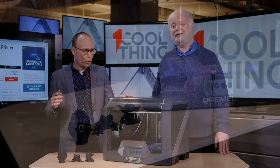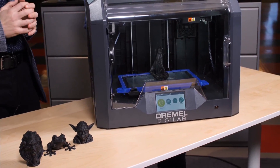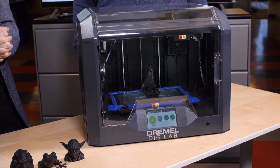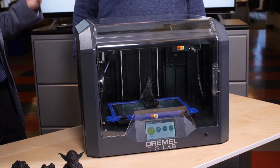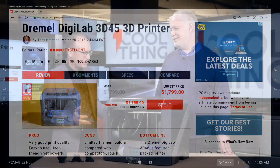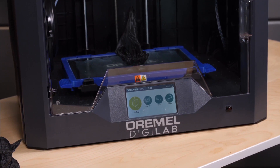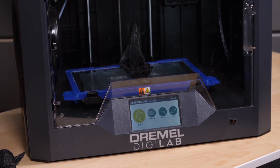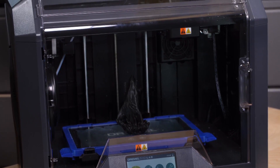Today we have the Dremel Digilab 3D45 3D printer — a four-and-a-half-star Editor's Choice. Dremel is a company that makes a rotating tool that literally every DIY person on earth has in their toolbox. They've been making 3D printers for a few years. It's radically different than their normal products, but it does have the DIY maker element, so it fits into their vision if not their traditional product line.